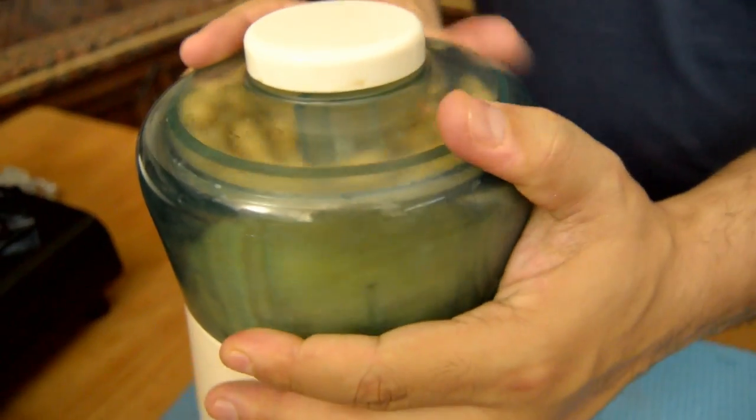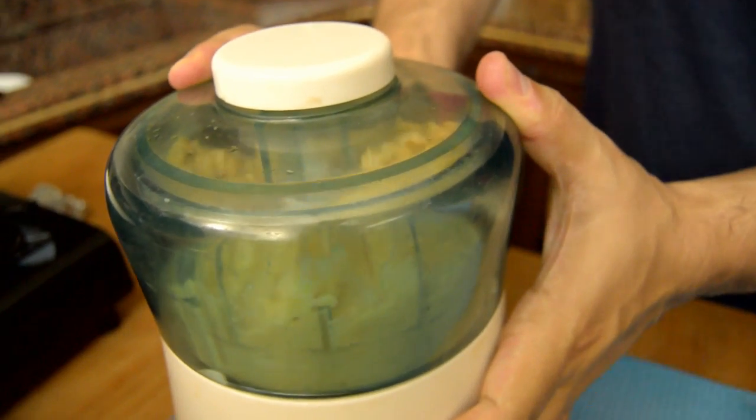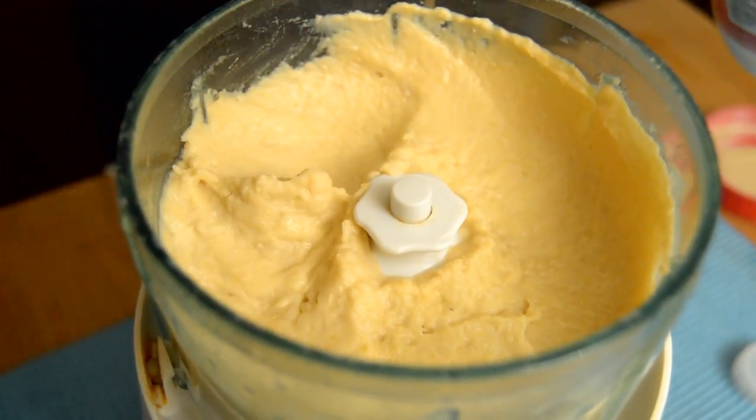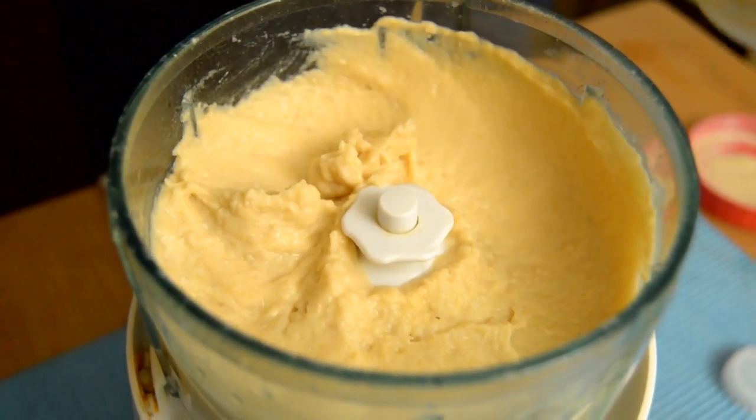Mix it well. After I blend and mix them very well — soft like this — we will add tahini.